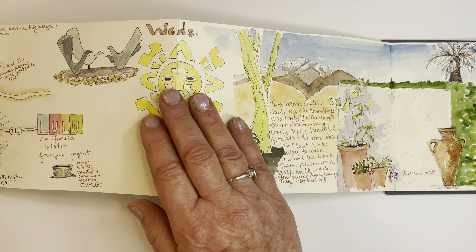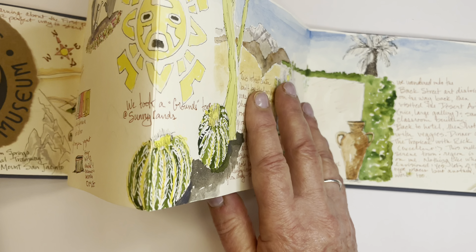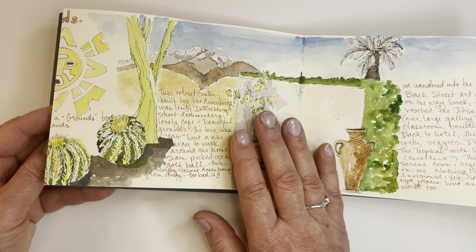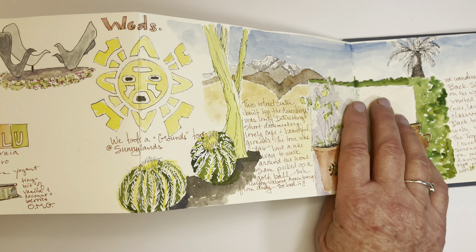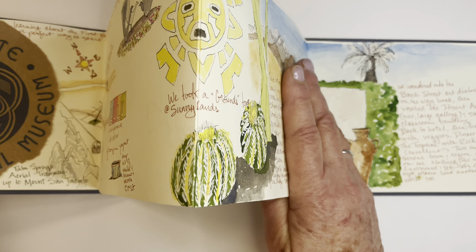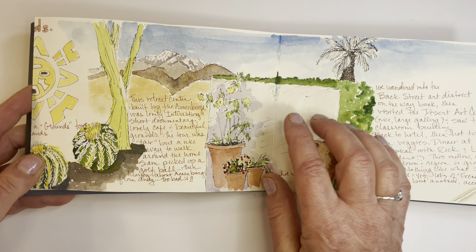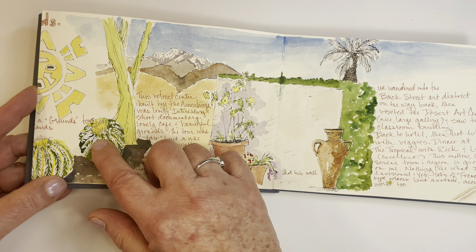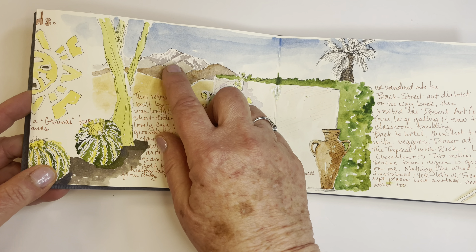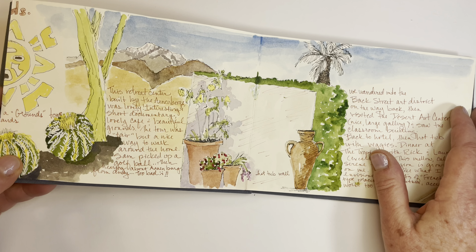Sometimes when I teach travel journal classes, my students ask about the composition — how to make a page work. And with an accordion, you can just go through the sections and let things flow from one area to the next. The numerous cactus that we saw just was blowing my mind, the palm trees, and even snow-covered mountains. It was crazy.